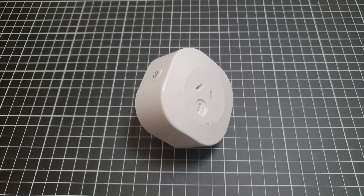G'day, Bryce here with another low effort teardown test video. I've just got another smart home product here from Athom. We'll just get into it.